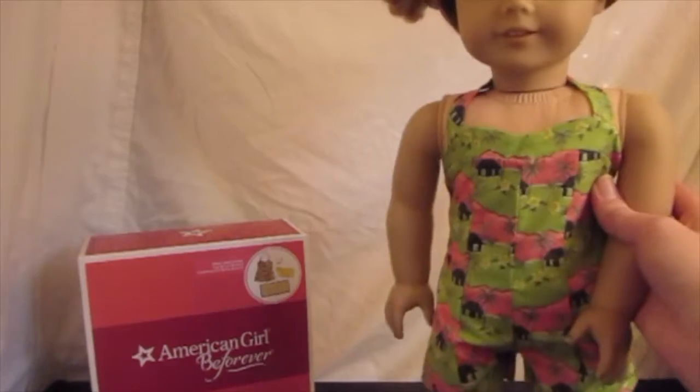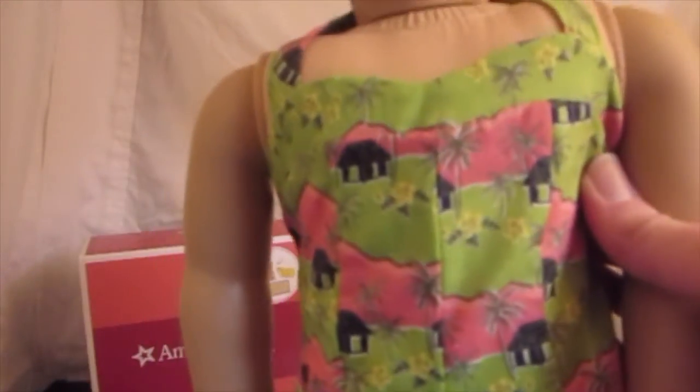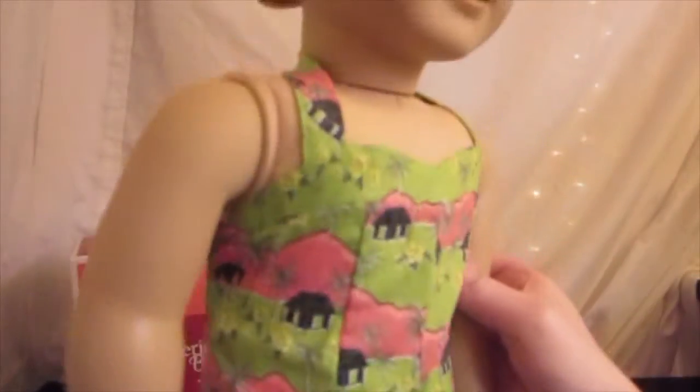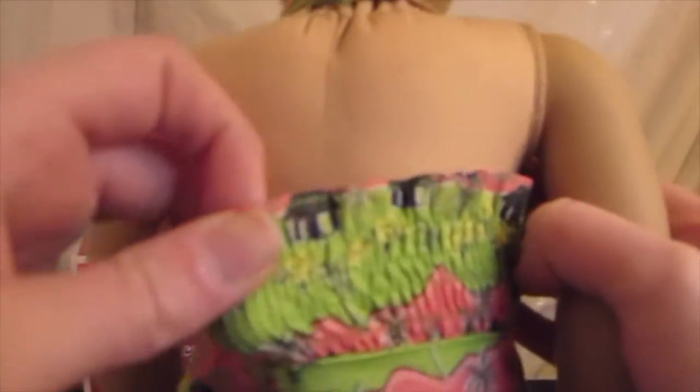It's very adorable. It's green and it has some huts on it — that's what the fabric has. It velcros right here and it has elastic right here.